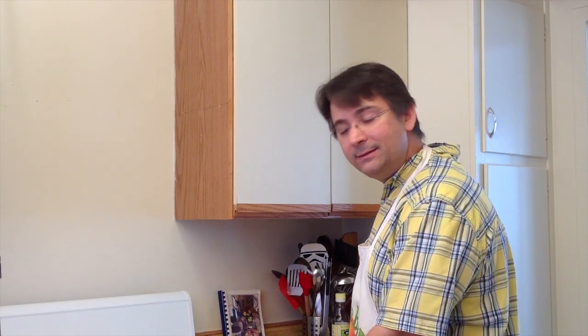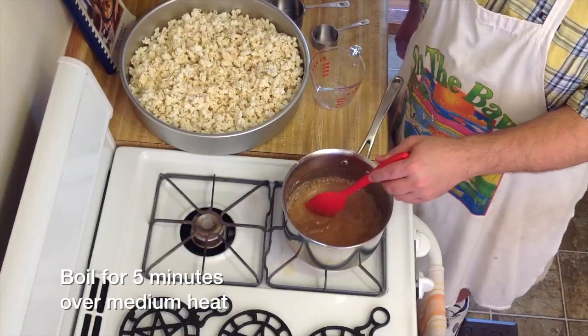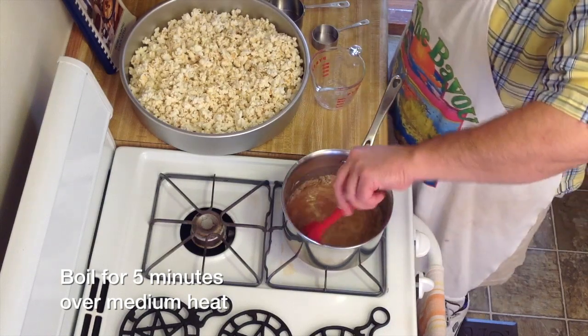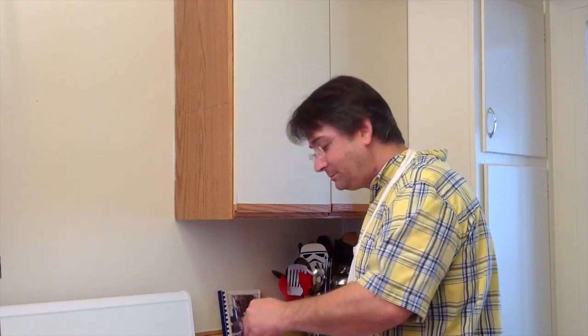Once our mixture comes to a boil, turn your flame down just a little bit to about medium heat, just below medium-high. Stirring constantly, time it for exactly five minutes. I know it may seem strange to some of you that I'm not using a candy thermometer, but I've been making this recipe for almost 20 years and I've never had it not come out, and I've never used a candy thermometer. It just works perfectly every time.